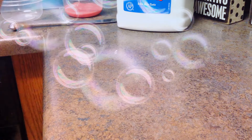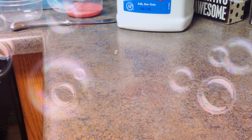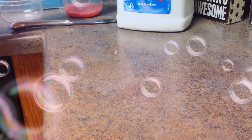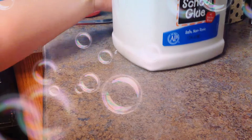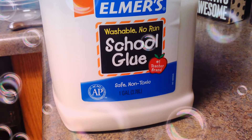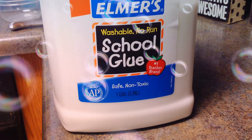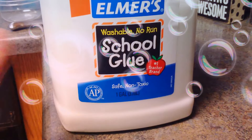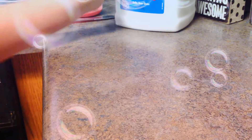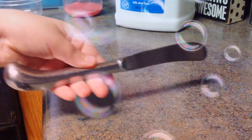Hey guys, this is Zaya and I am going to be showing you how to make green slime. Here are the ingredients. First, you'll need some glue — it can be any kind of glue, clear or white, just glue. You'll also need a mixing tool.